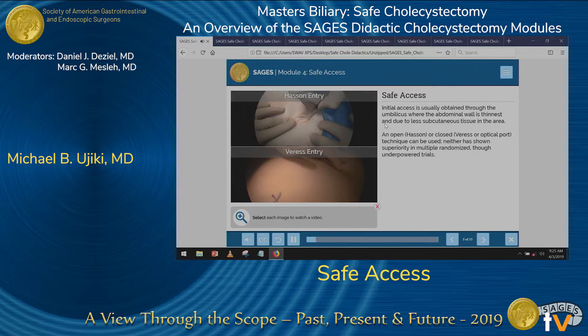There are actually three different common ways to enter the abdomen. Traditionally, the Hassan trocar placement and the Veress entry have been the two that have been studied the most. More recently, there's optical trocar placement as well. Multiple randomized trials have been performed, and though underpowered, have not shown a difference in safety between either of these two.